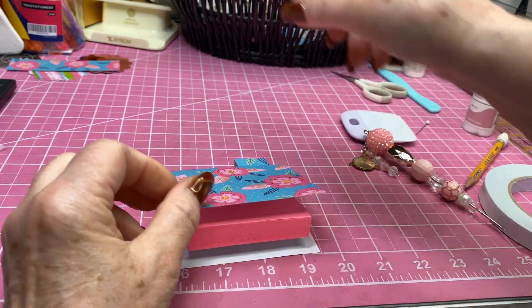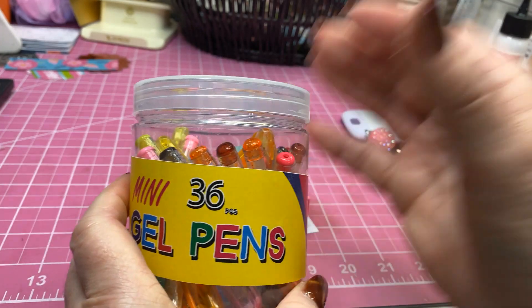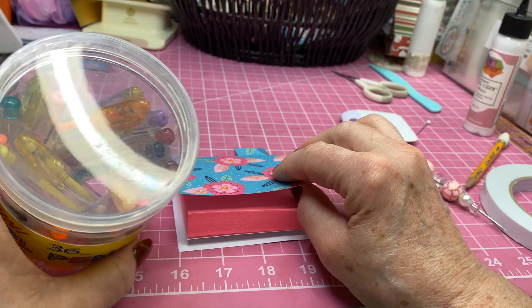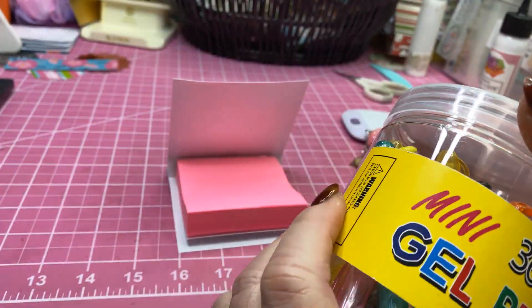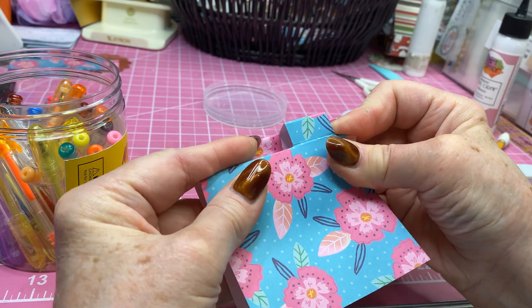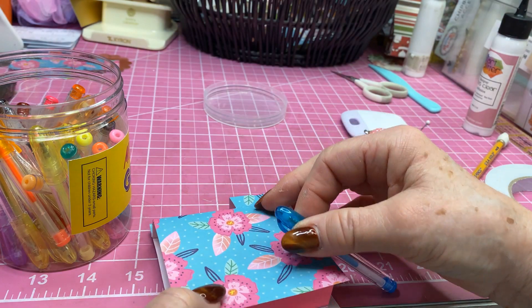Isn't that cute? I had ordered these little mini gel pens from Amazon. Pink would be pretty to match, but these are colored gel pens so I need to pick a pen whose ink will show up on this bright pink inside. Green would look pretty on that, and I also have blue. I kind of like the blue, so I'm going to take this little blue pen and put it right up here.